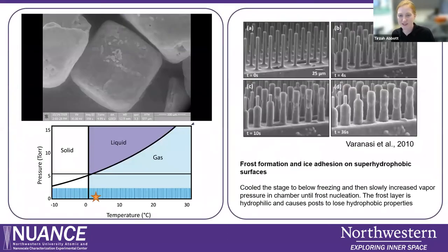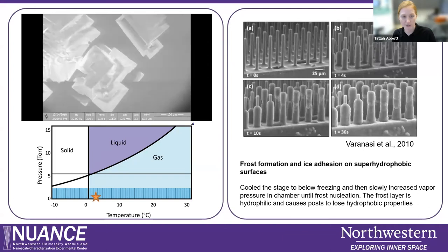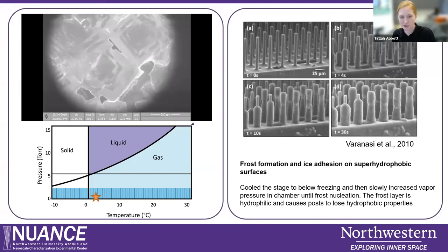A fun example we like to use when training is just dissolving and re-precipitating salt. In this video, you can see salt grains. We've lowered the temperature of the stage to about two degrees C and slowly started to increase the pressure. As we increase the pressure, we start to condense water, the water dissolves the salt, and then all we need to do is decrease the pressure to re-crystallize the salt. Another really cool example: the cooling stage was used to cool a super hydrophobic silane post sample. As they cooled the stage in the presence of water vapor inside the chamber, they were able to create frost on the surface of those posts.